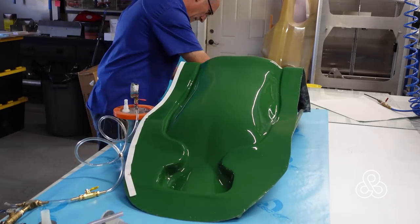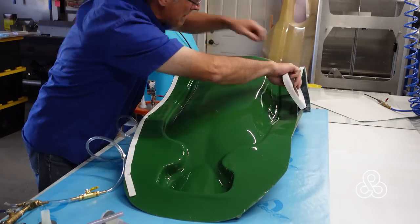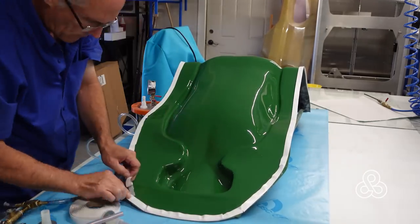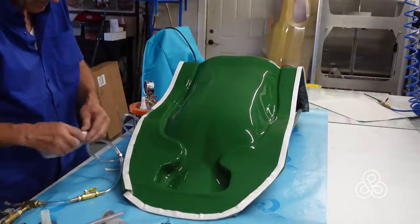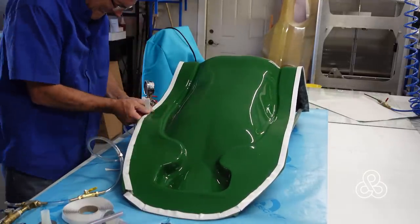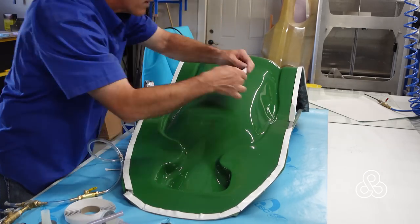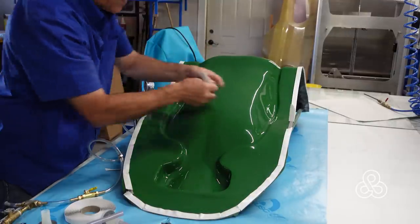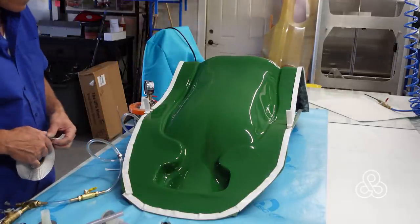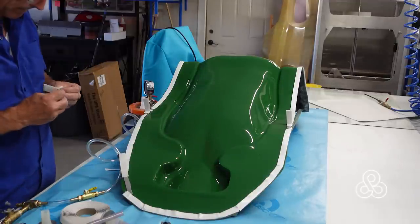Once the mold is prepped, we're ready to start a vacuum infusion, so we're putting on the vacuum tape — or sticky tack tape, people call it lots of different things — it's just a very gummy sticky tape with a peel ply on the back side so you can keep it covered while you're working around it. We're also going to peel a little bit off and stick on a couple pieces of tape to make some pleats, so we can put wrinkles in the bag to make it more expansive — so when it sucks down it can reach the recesses like the headrest area.